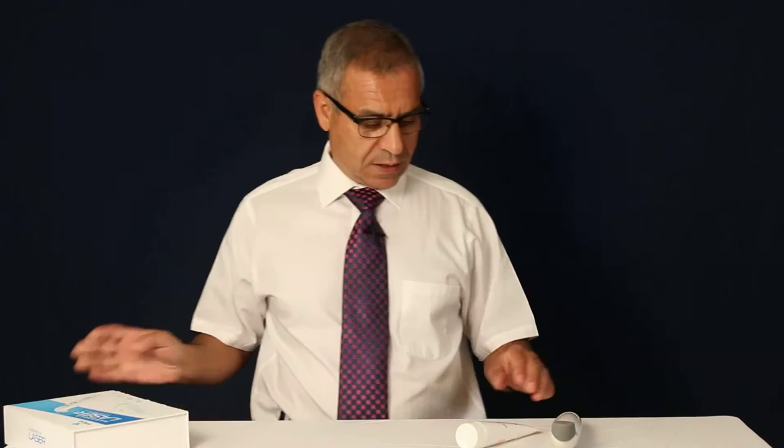For charging, the best is to charge it for over 24 hours the first time. After that, charge as needed.